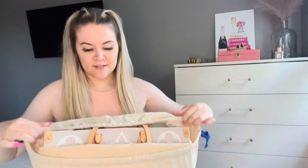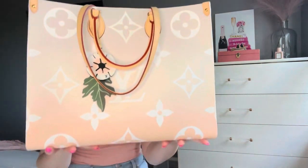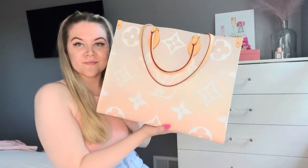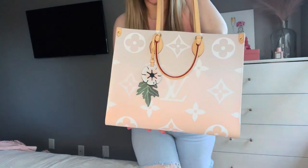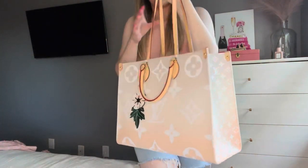So let me go ahead and show it to you all. Here it is — let's open this up. Look at this beauty! Here it is, guys, in all of its glory. Look how gorgeous this bag is — I am obsessed.